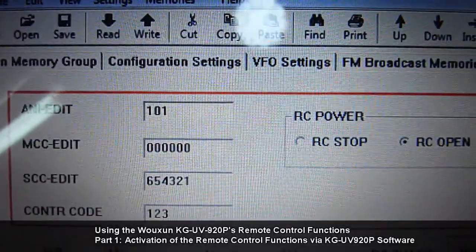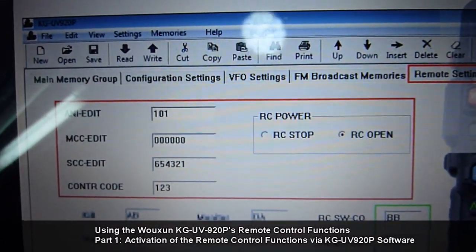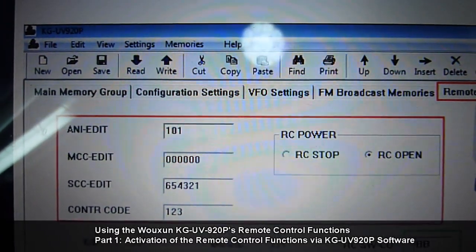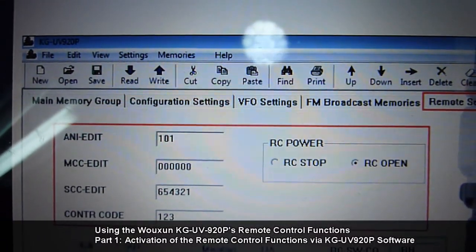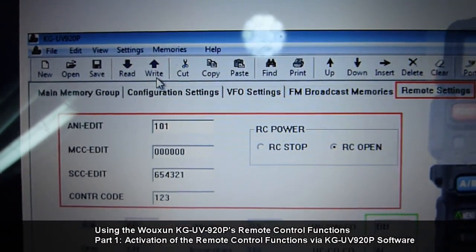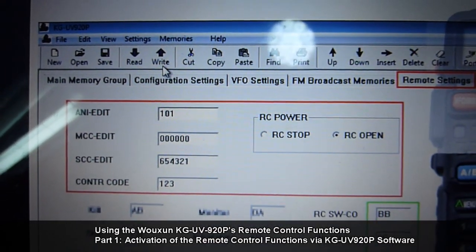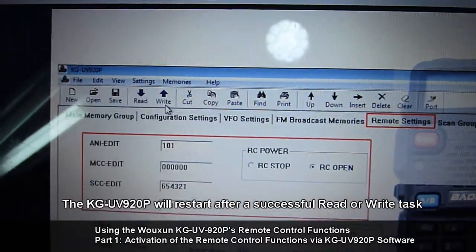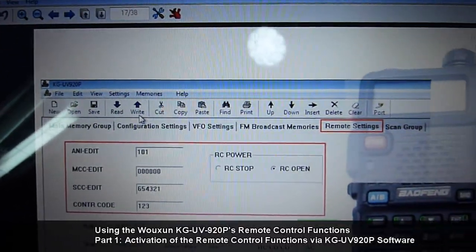Once you have these settings and your KG-UV920P is connected to the host PC via the USB programming cable, write these settings using the write-to-radio button. Once the writing is successful, disconnect the cable from the host PC and from the radio.